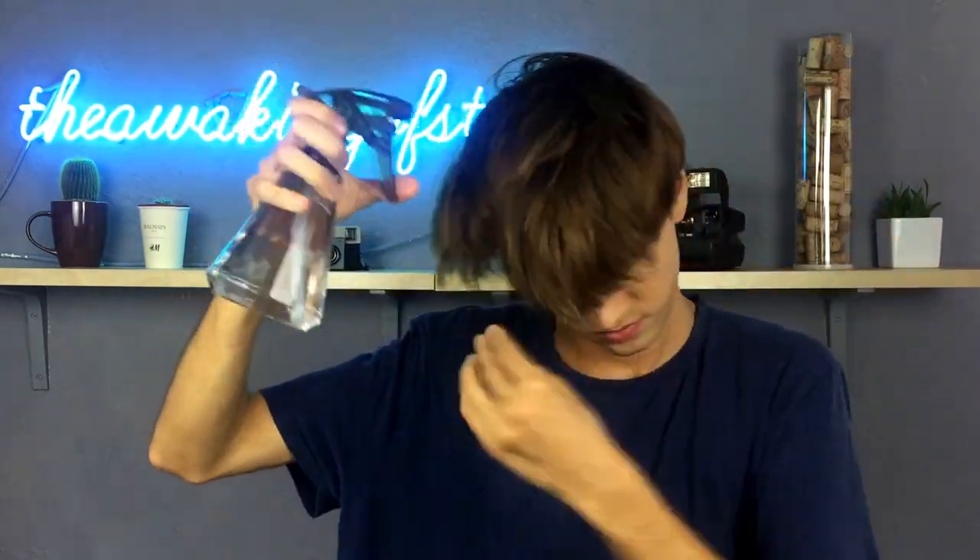Hi everyone, it's Ruben Ramos, welcome back to my channel. As some of you let me know, you couldn't style your hair like me because you have a different hair type or you don't have my hair. Today I come with this proposal for you to see that I either have such straight hair, and you can do both straight or wavy if you know how to work your hair.